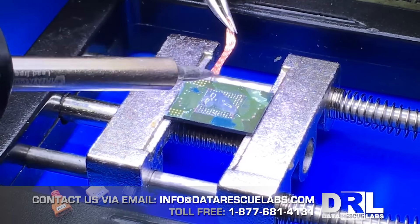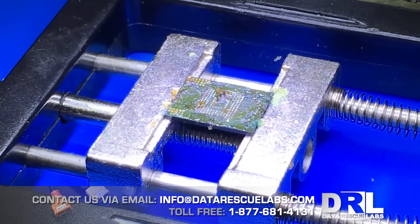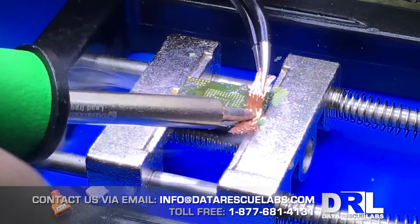The next step is to clean the chip. The chip has a lot of epoxy left on it still, and the pads might have a lot of solder on them, so we want to make the chip as smooth and as clean as possible.